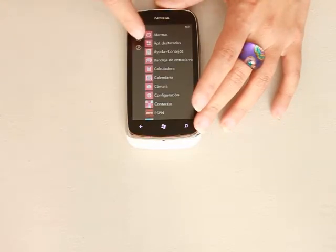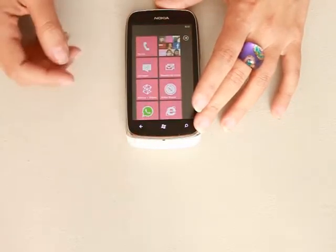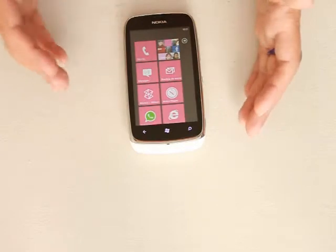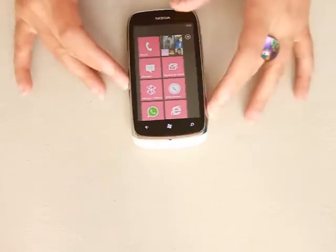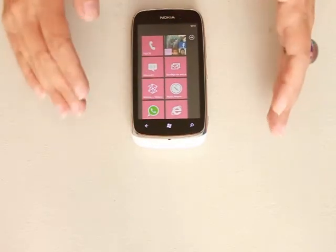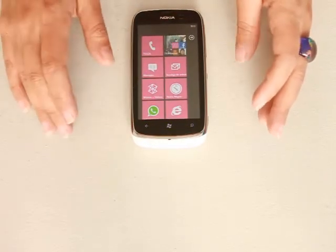You slide it up and you get your menu. This is the first menu that you will find, which is all different. Since this is a Windows Phone, you will find a lot of differences. All of the components obviously are from Microsoft.